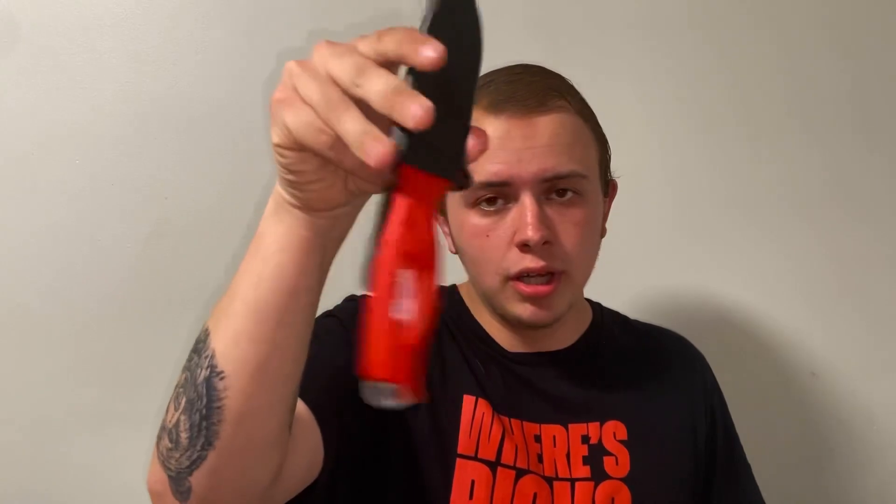It does come with a sheath — a black sheath, not bad at all. It locks up and grips the blade so it's just not going to fall out. Look at that — I'll do a little wiggle test. It wiggles a little inside the sheath, but overall it's pretty solid. You just click it in and it's good. You can put it inside your belt.